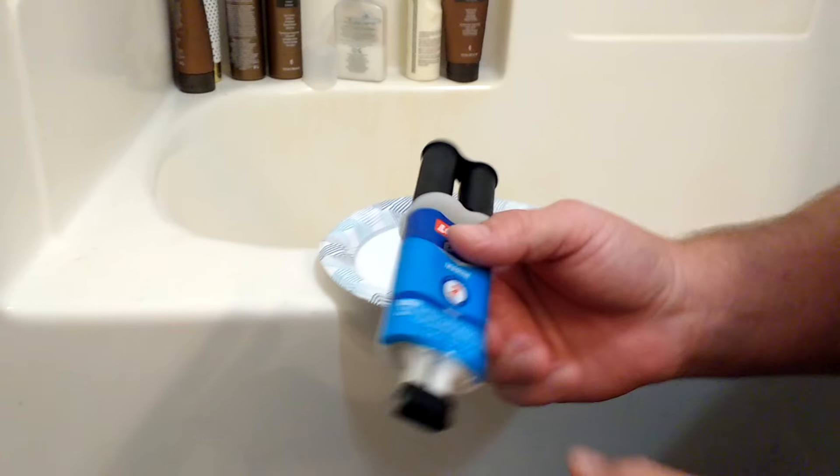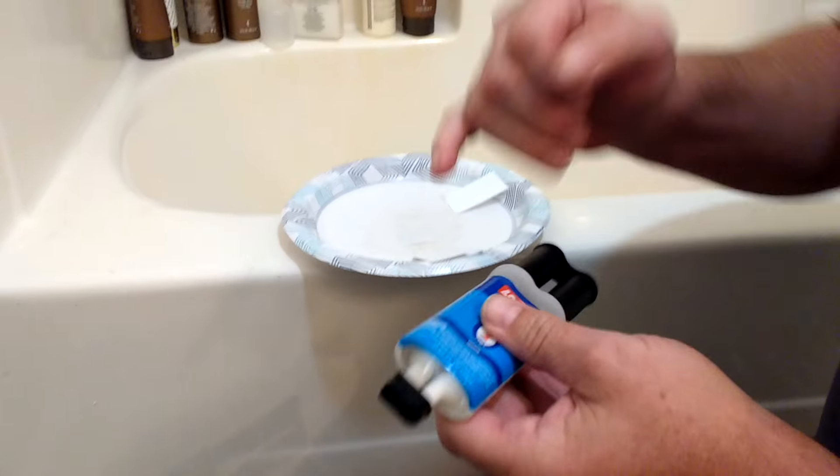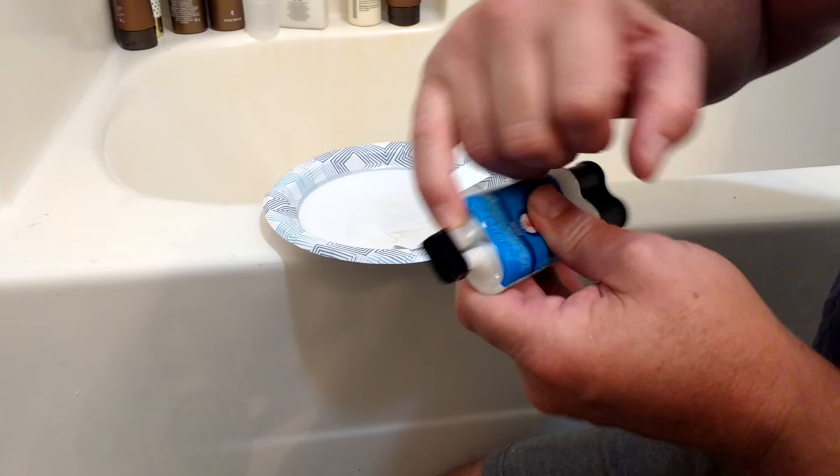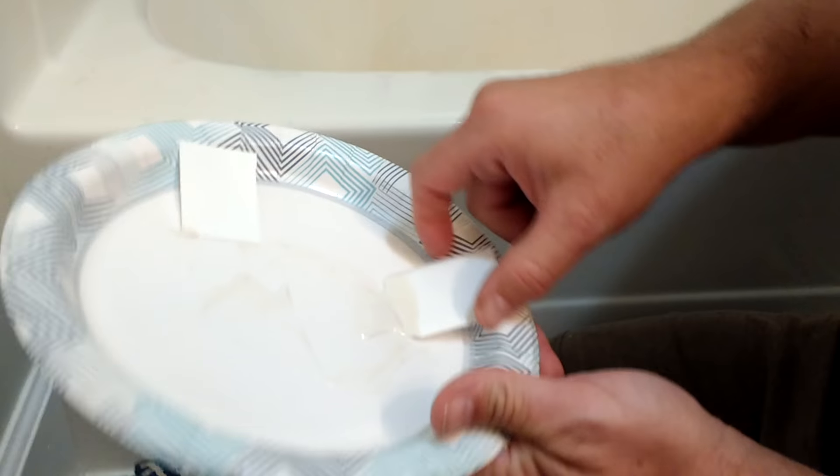What you do is you just pop the top off — the top's stored there. You have to cut off the little nipples with a sharp knife. And as you squeeze it out, you're going to have one that's kind of a puke color and the other one's kind of a white color. You mix it together and this is what you get.